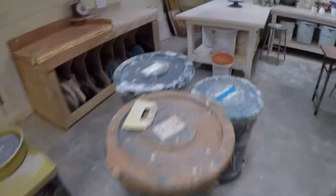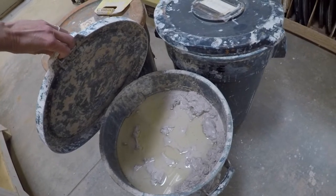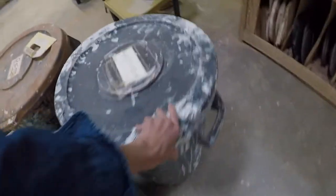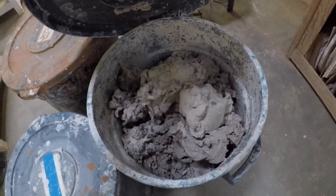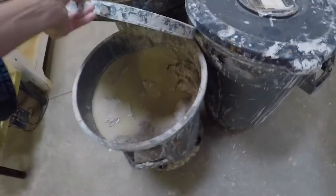Take your large chunks of clay and put them into one of these three buckets. If the buckets are full, do not put more in — as you can see, they're quite full already. Put your drier stuff in here and your wetter stuff in here, because we need to wet this one up and dry this one up.